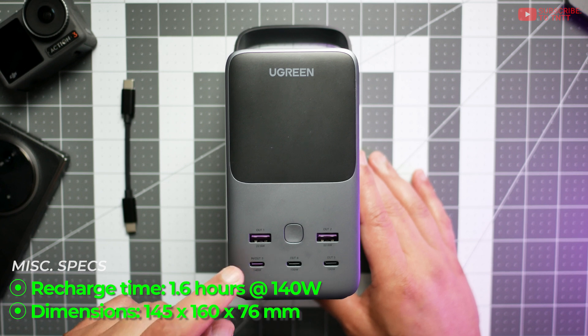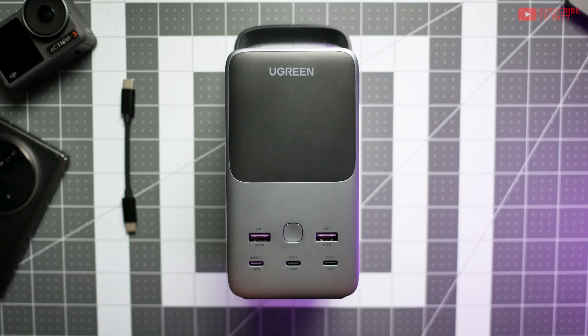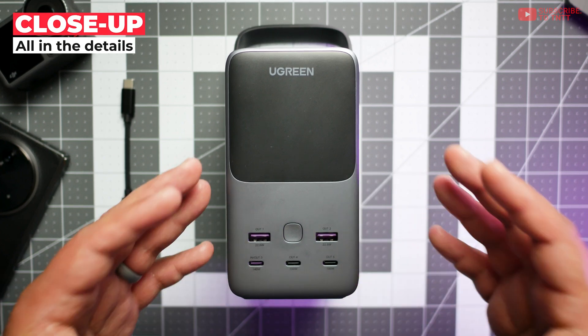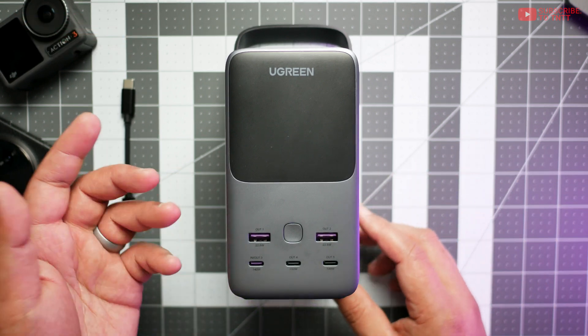In terms of recharging, it is capable of 140 watts, so if you have a good power supply, this thing can charge up really fast as well. This power bank is more catered to your portable mobile devices — there's no home outlet or anything like that.